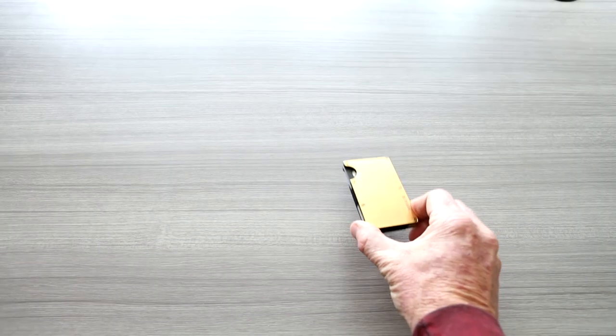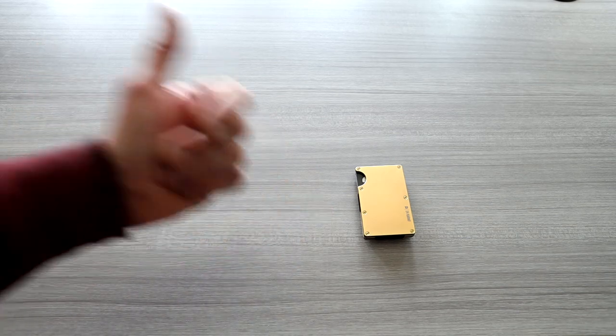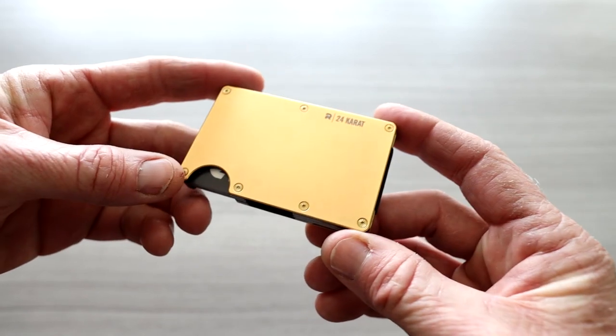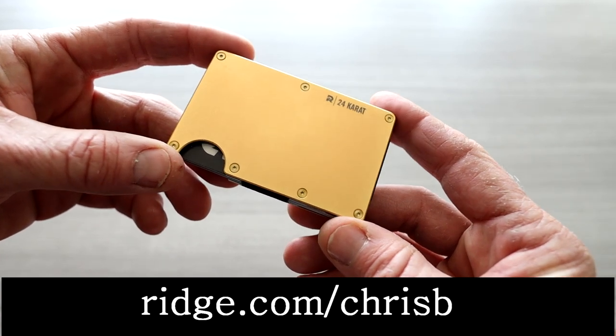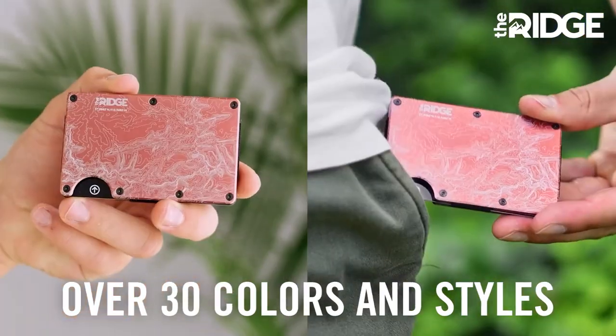That's definitely going to be a conversation starter if you do have it on the table — you've got your coffee, your cell phone. Without a doubt, people are going to be asking what is that. Once again, take advantage of their 10-year anniversary sale. Top link in the description box. Save up to 40% off of their Ridge wallets. They have a lot of other colors and styles, so you're definitely going to want to check that out.